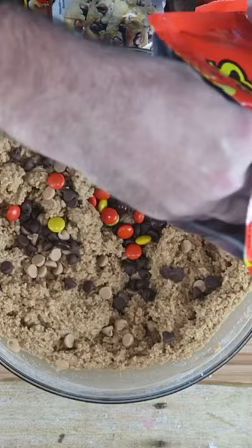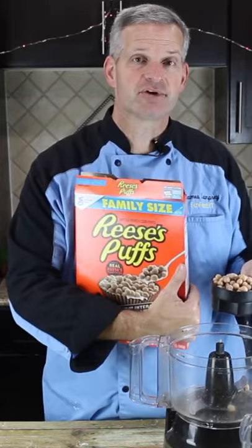These Reese's Peanut Butter Chips, Reese's Pieces, Reese's Minis — I'm going to add some of those in there too.